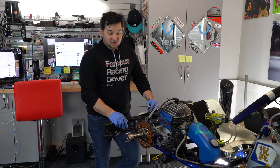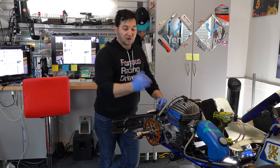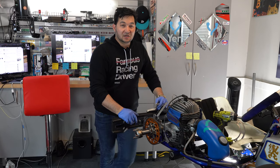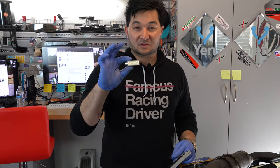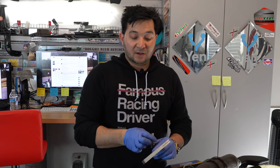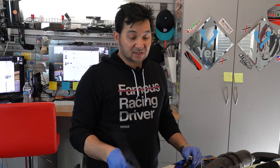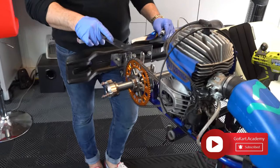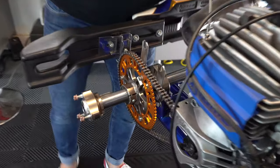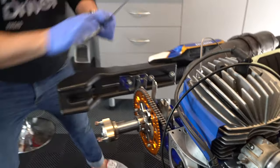We're going to show you how to check the alignment on your sprocket to the drive gear on the engine. There are two ways of doing it. We have a Sniper laser alignment tool that we can use, but you can also use just a regular metal ruler, flat edge, or straight edge that you have laying around the house - just make sure it's long enough to get to where you're going. We'll start with the metal ruler or straight edge.